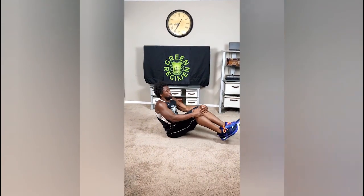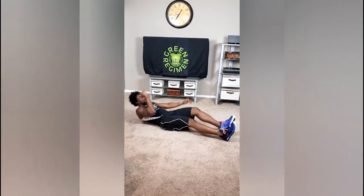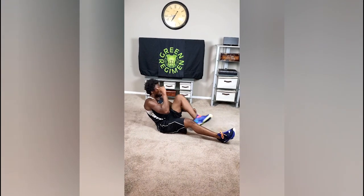Two more exercises. We're going to do something called the sprinter's crunch. We're going to lay down on the ground, bring up the opposite knee to the opposite elbow, and crunch. One, two — that's the sprinter's crunch.